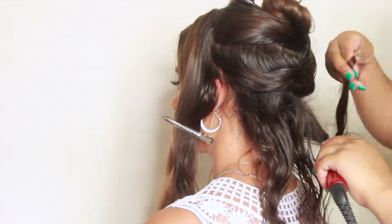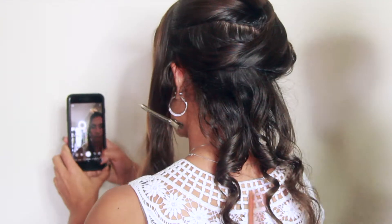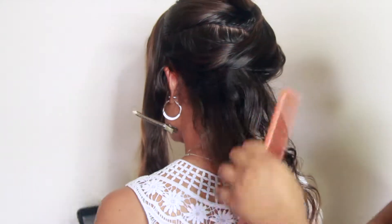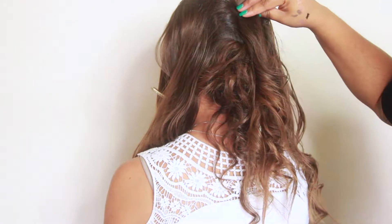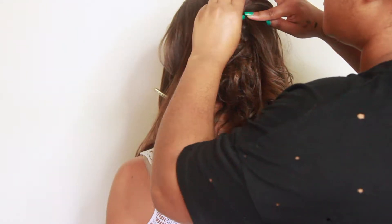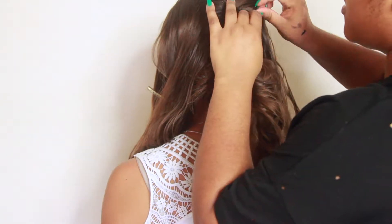One of the main things you need to do is make sure that your base is solid. I often tell my guests to come with hair that's at least a day old so I'm able to tease it. Or you can buy some dry shampoo that'll help, or there are other products out there that will help with the teasing at the base.